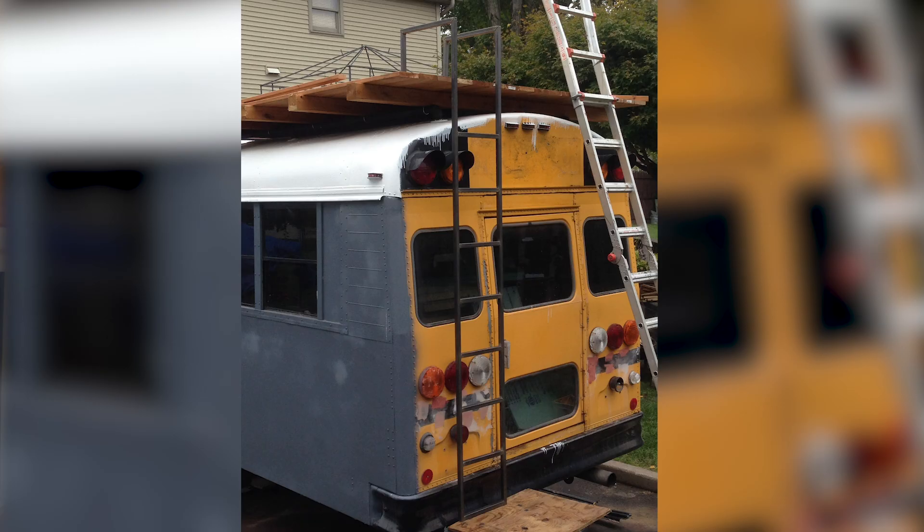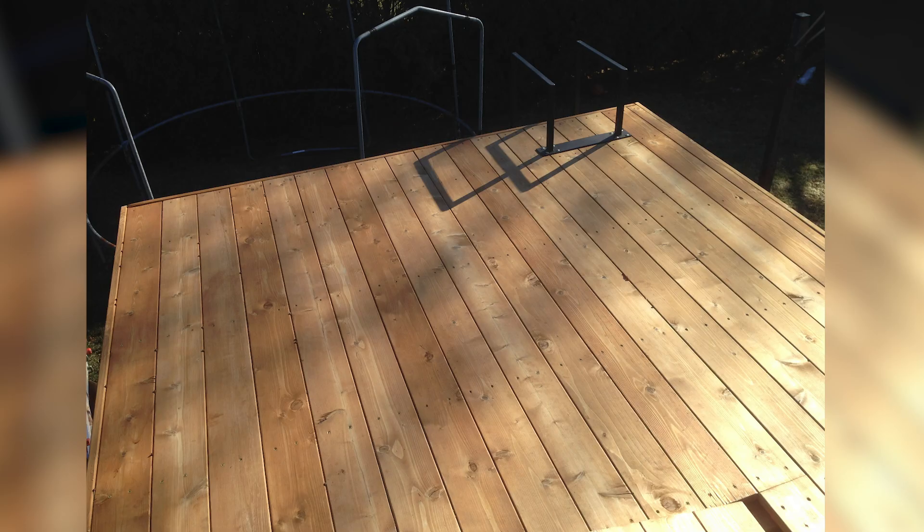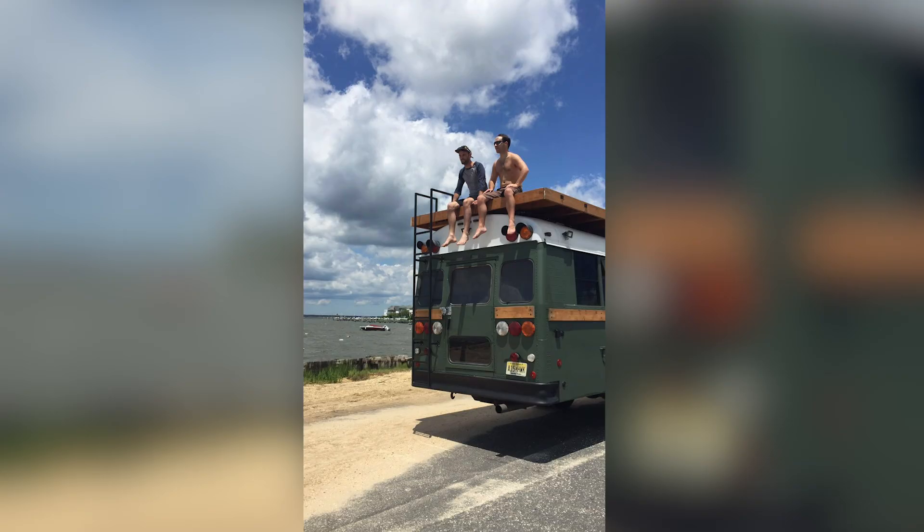When I was building my school bus, one of the most important things on my list was not necessarily the kitchen, the living space, or the sleeping. What I really wanted was a rooftop deck. I know that's not necessarily the most important part to living full-time on the road, but it was something really important to me. During the design process, I started to realize how many engineering and design challenges there are, and honestly how complicated it is to put a rooftop deck on top of a school bus and have it go down the highway in essentially hurricane-force winds.